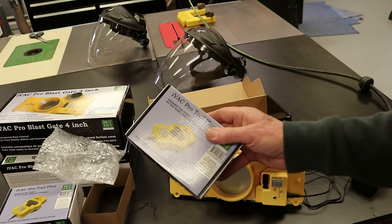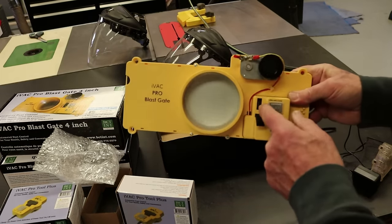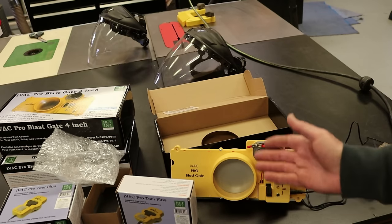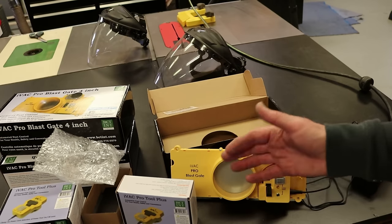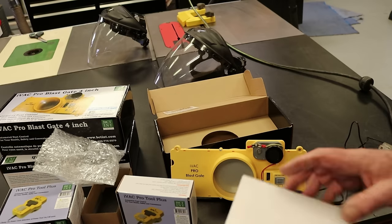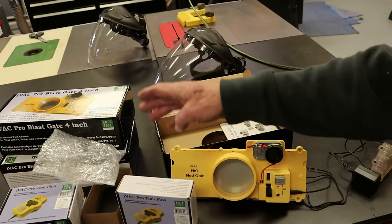The sensor and the blast gate need to be addressed to the same address. Addressing is easy — it's just a little dip switch in here. You set the switches according to a table provided in the manual. You set it to channel A, for example — that's the default factory channel. Then they use the switches to set it to one through eight, whichever one you want. You program each sensor and each blast gate to the same address on the channel. I'm currently using channel A, and I have the three blast gates set to channels one, two, and three. So I'll start setting these to four, five, and six.